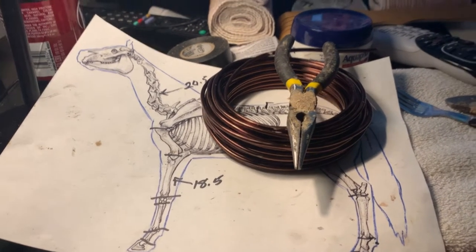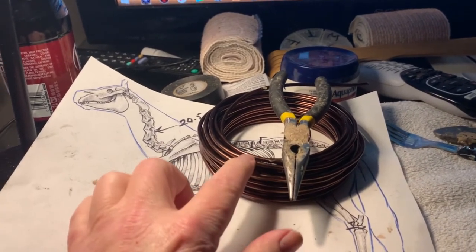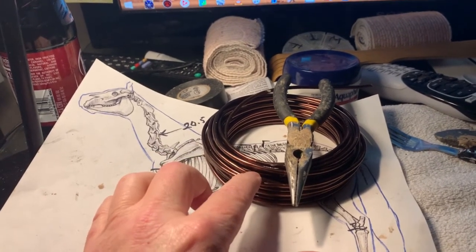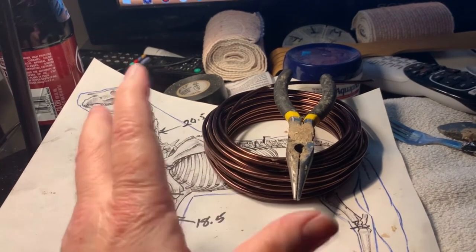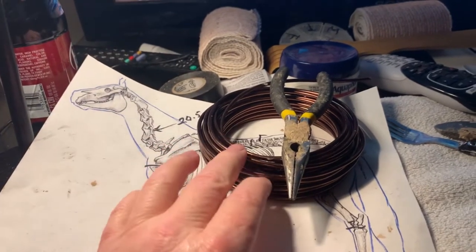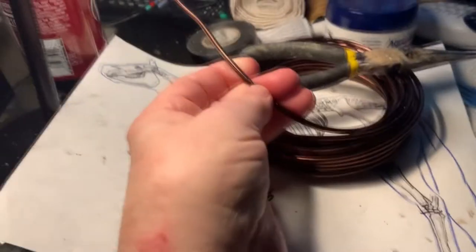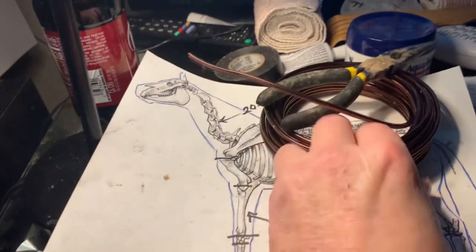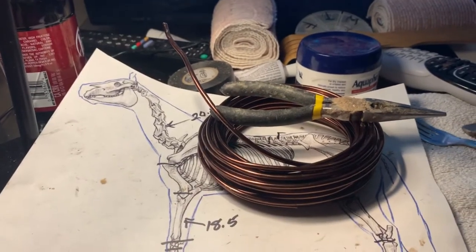These are the tools I'm using. I'm using bonsai wire — it's used for wrapping bonsai trees and forming them. It's absolutely perfect for armature material. It's about an eighth of an inch thick, very pliable, and strong enough to hold up. So I'm going to use that today.